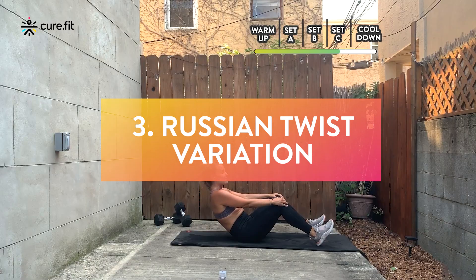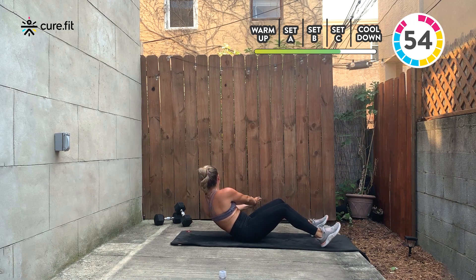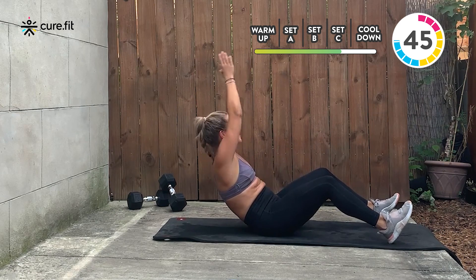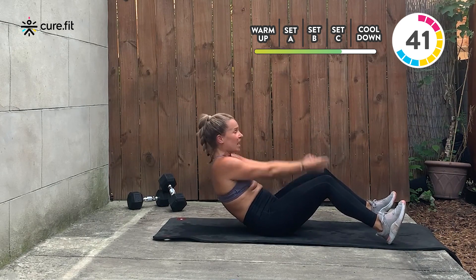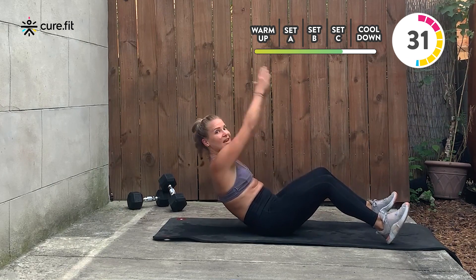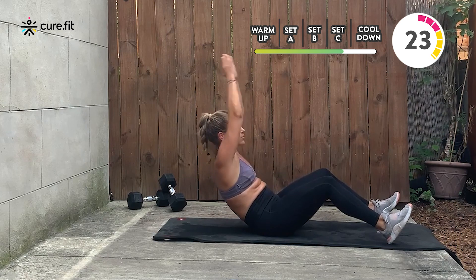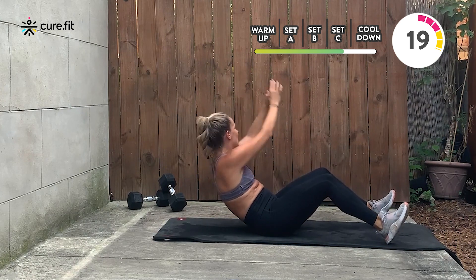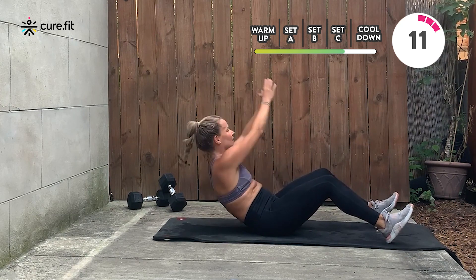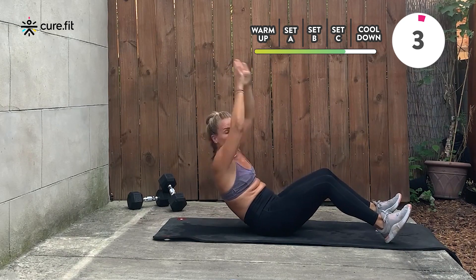Sit tall. Roll back off of your sit bones — I am not on my tailbone. Hands at center, lift up, rotate, chop to the outside knee, up, center, up, rotate, up, center. The higher you lift your arms, the more you're going to feel it in your entire abdominal wall — so you can modify by not lifting as high. I need you to twist — look at my shoulders opening. Now they're square to my knees, and now the opposite way. That twist is deep, getting your obliques to work for you. Belly button draws in. Hollow hold is on deck in 20 seconds.